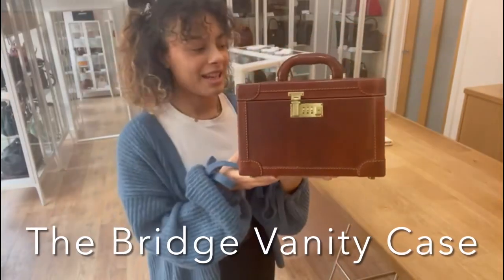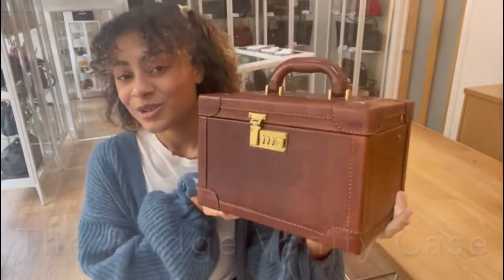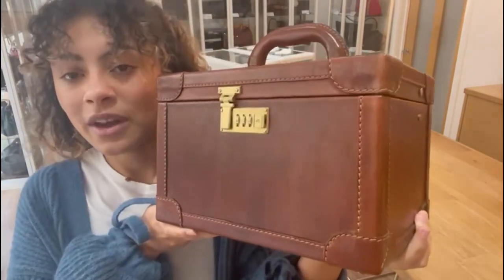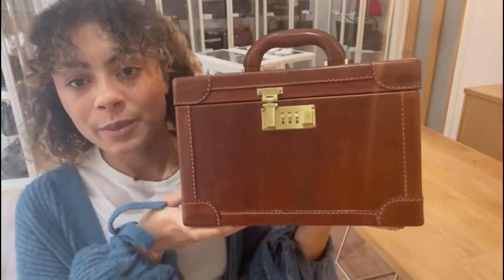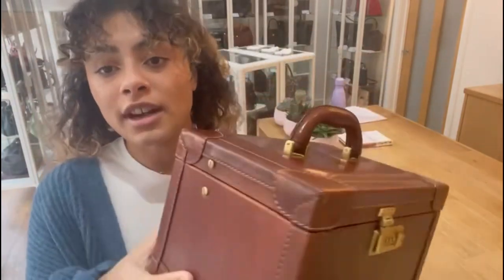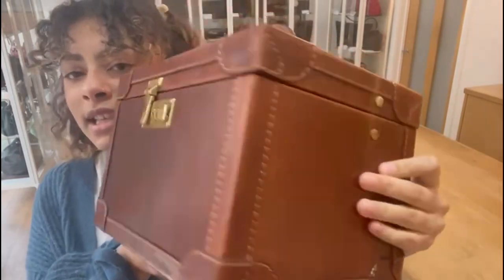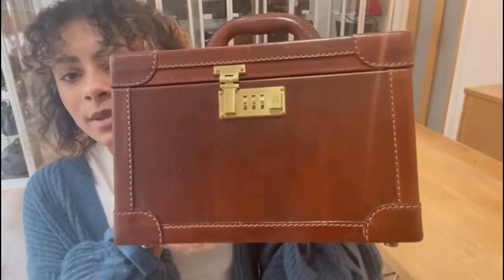Hi everybody, welcome back to Arm Candy. We've got another gorgeous little bag to show you today. This is beautiful, I love it. It's a vanity case from The Bridge and it's in this great dark brown and chestnutty leather and it's just beautiful.